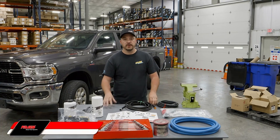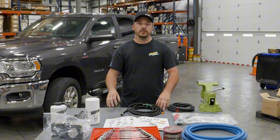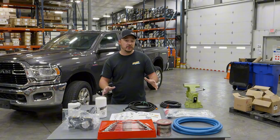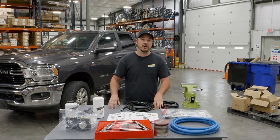Hey everyone, Albert here with Fast Fuel Systems, and today we're going to install our DIFS Ram 4001 on this really nice 2019 Ram 6.7. The first thing you're going to want to do is unbox everything and make sure that you have all the contents. Now let's get started.